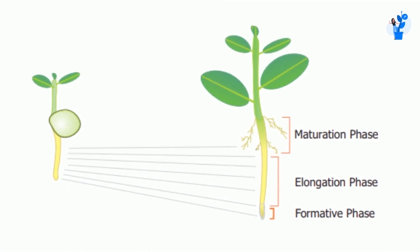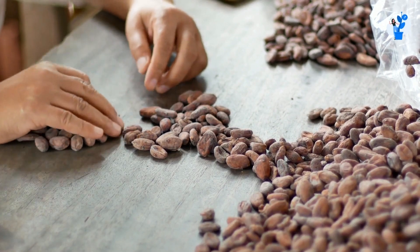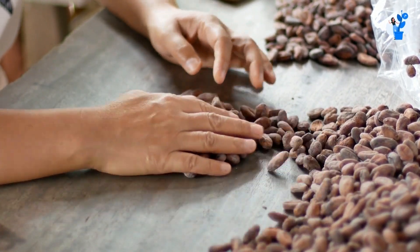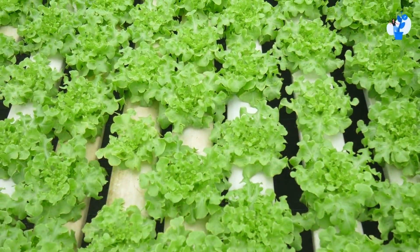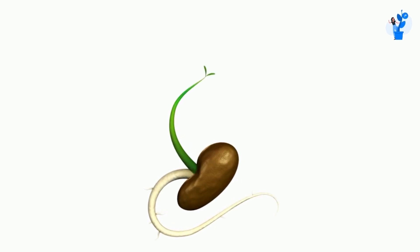The plant is in a transitional phase when it is at its maturity phase. You will find that some of the seeds are completely mature and will give you a good plantation, while some of the seeds are not up to the mark, and the seedlings from these are weaker.